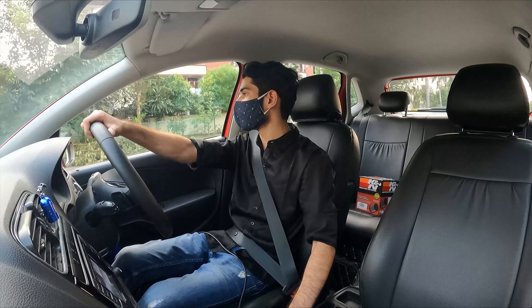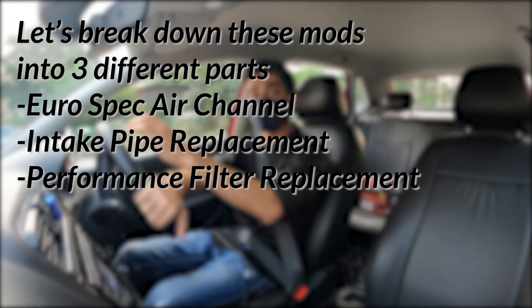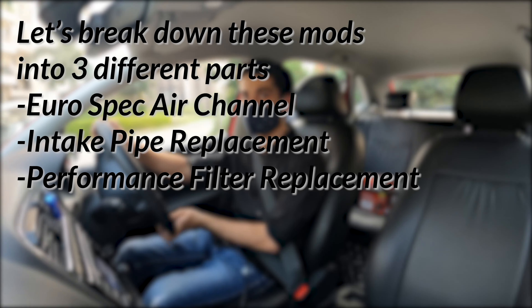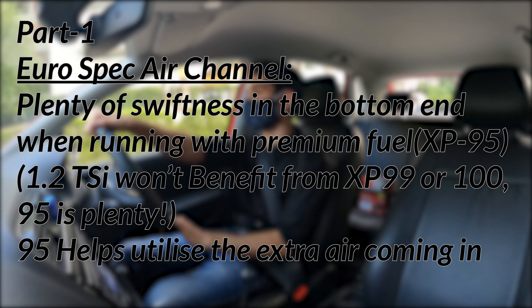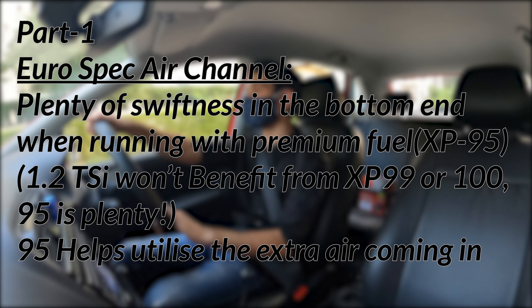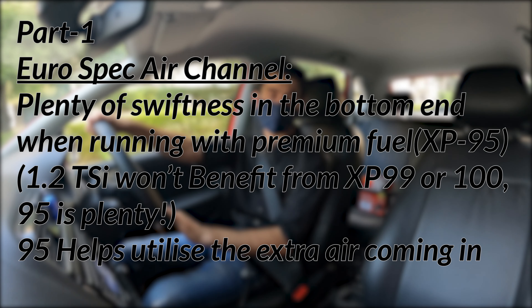Go on a short drive to have the feel for it. I highly recommend putting in premium fuel after this mod if you had not already been putting it in the car. I shifted to XP95 and that was a great decision. The EUROSPEC channel makes the low end a little sharper and with the fuel upgrade and extra air coming in, the midrange had a lot more to offer as well.